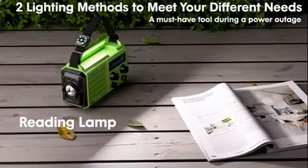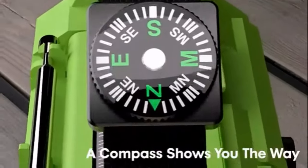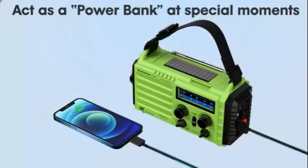The radio also has a built-in flashlight that can be used for emergency lighting. It also features a USB port that can be used to charge devices such as smartphones and tablets.